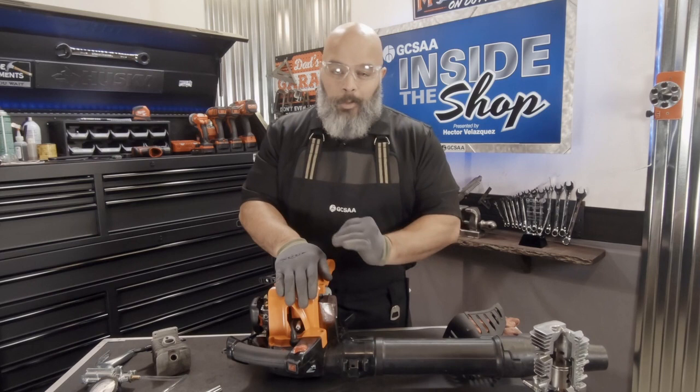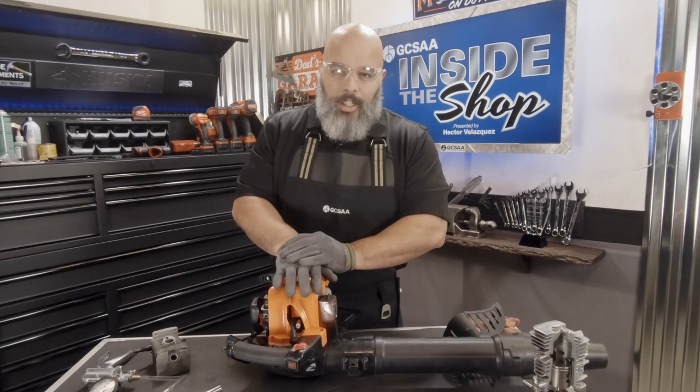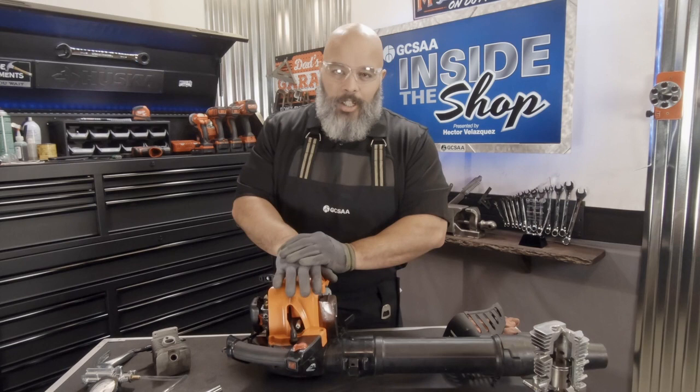As you can see, being able to perform a vacuum and pressure test will help you find those problems that otherwise you wouldn't be able to see. I want to thank you for joining me here today on GCSAA Inside the Shop, where we're helping technicians one wrench at a time. Thank you.